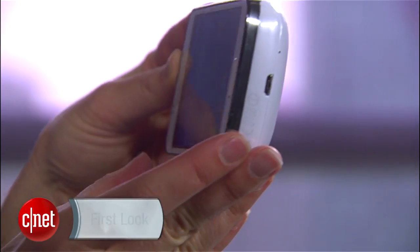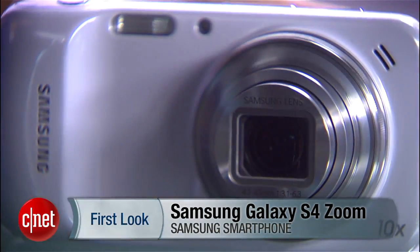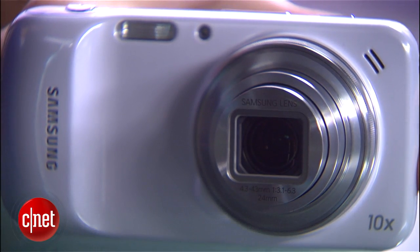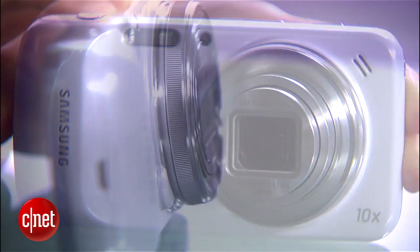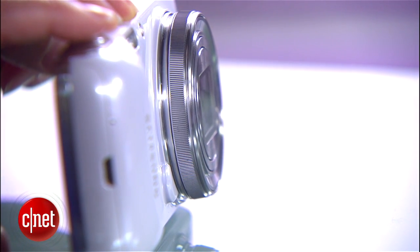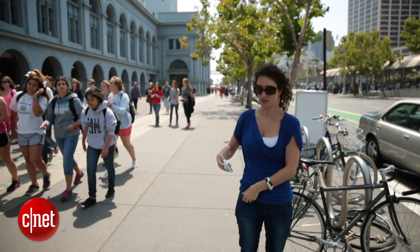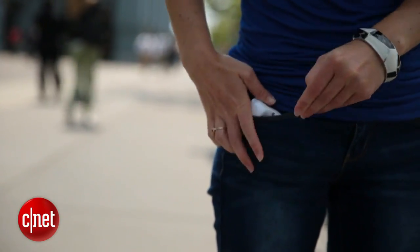Essentially the love child of the internet-connected Galaxy camera and the Galaxy S4 smartphone, the Zoom is the only handset anywhere with a 10x optical zooming lens. The 16 megapixel lens sticks out two full inches from the phone's face, which is normal for a camera and really outrageous for a phone. That means you can forget about carrying it in your pocket, and if you do make a call without using a Bluetooth headset — yeah.